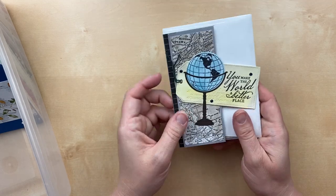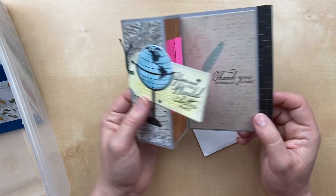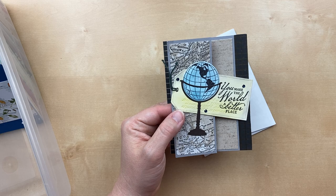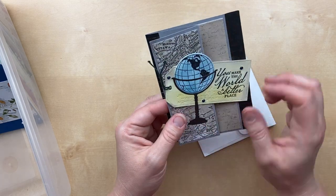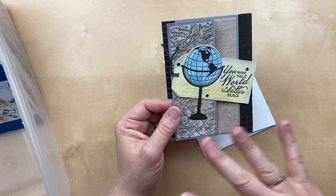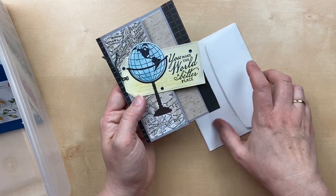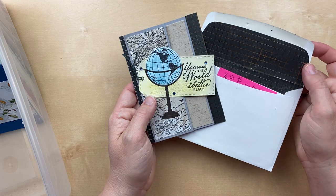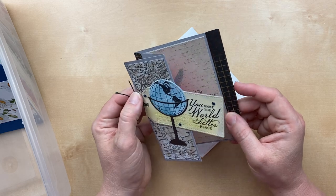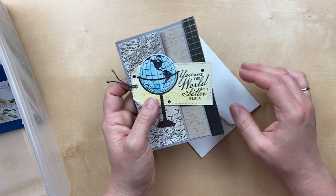This card is by Lynn Werner, and she's used some retired designer paper — Beautiful World or something like that. I just love the Z fold — a little Z fold and then she's just added the designer paper, so there are just so many things to look at. This is such a great masculine card — sometimes we really struggle to make masculine cards. She's got a little bit of designer paper on the inside envelope as well. 'You make the world a better place.' You do make the world a better place, Lynn — thank you for being part of our world.